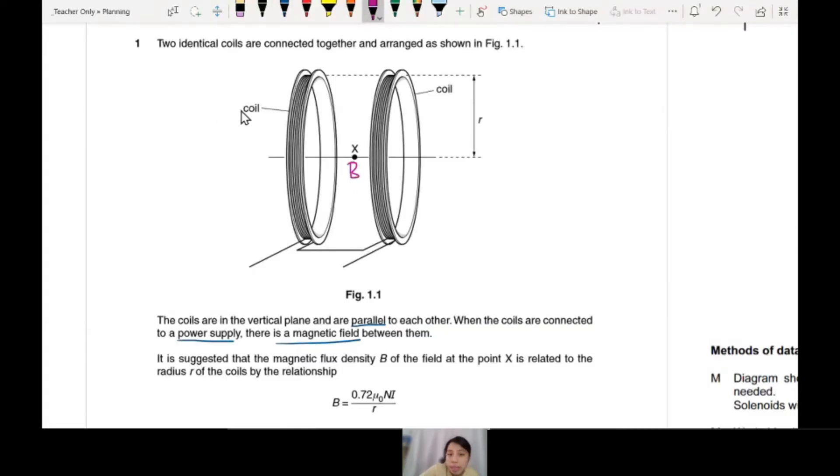The coil will have a magnetic field. How does it look like? Maybe you learn the chapter, you know. But let me tell you, it looks something like this — the Helmholtz coil. Something like that. So we want to measure B at X so that we can study this equation.